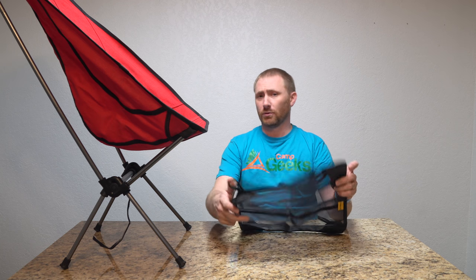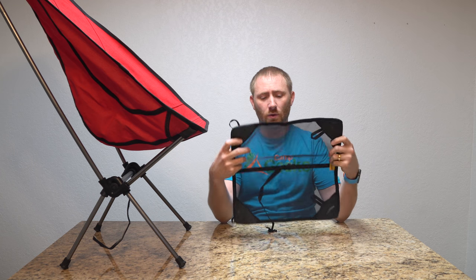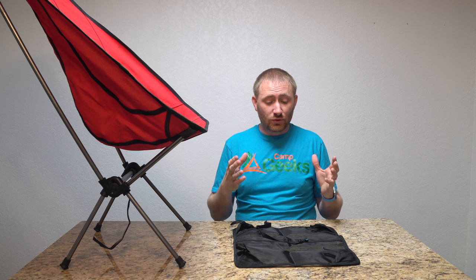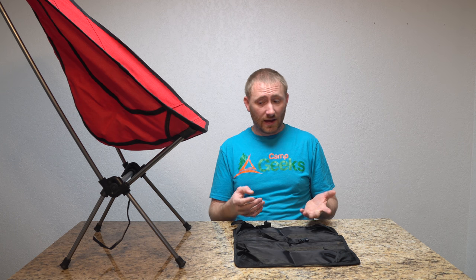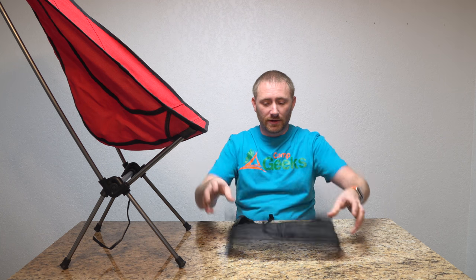This is another product by the guys over at Trekology, which is a sand pad — basically a mat that attaches to the foot of the chair to give it better stable footing on soft ground of some kind: sand, mud, snow, things like that. That allows you to use these kind of chairs that don't have a whole lot of surface area, to put the weight over a much larger surface area.